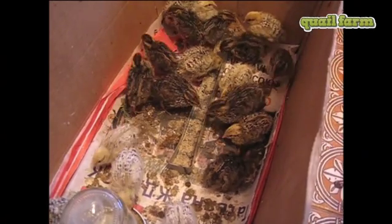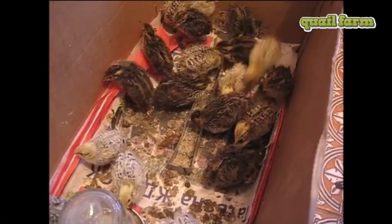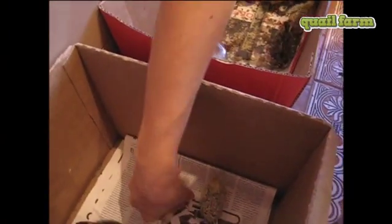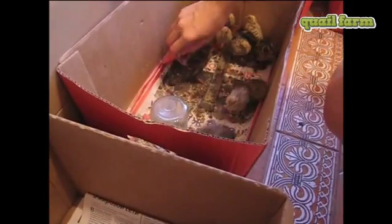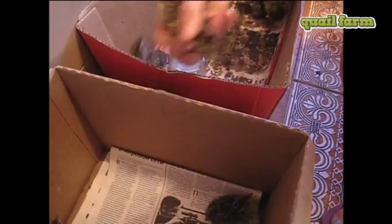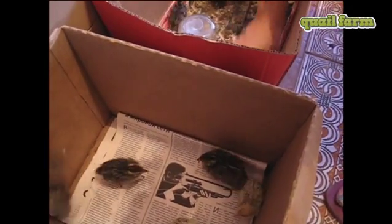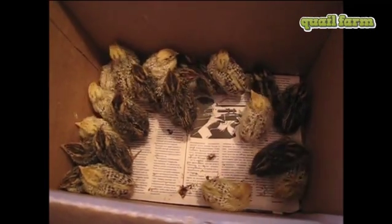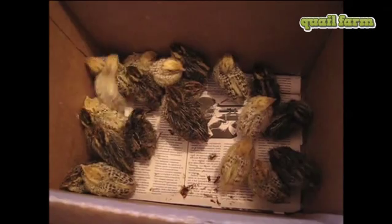Five days have passed and the chickens have new feathers, so now we can put them in a brooder cage. Now we are going to take the chickens to the room where the big brooder lives.